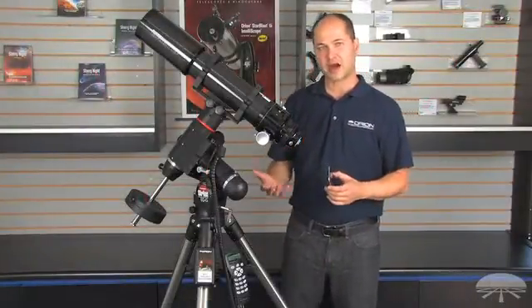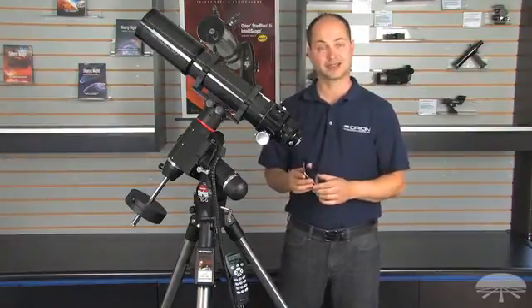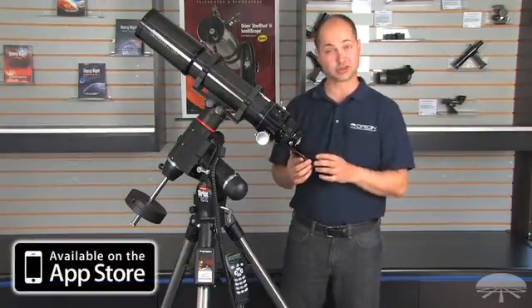It creates a Wi-Fi hotspot that your iPhone, your iPad, or iTouch will connect to, and then running the Starseed app available on the iTunes store, you can control the telescope using the Planetarium program.